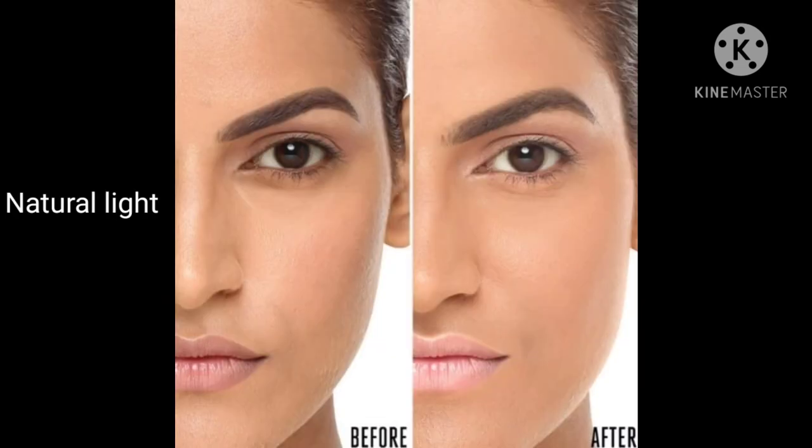If your skin tone is yellow plus fair undertone, then you should use the Natural Light shade. This shade is perfect if you have a yellow plus fair undertone.